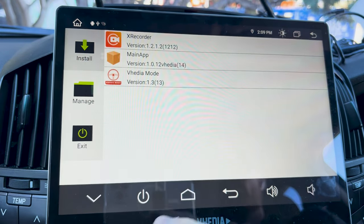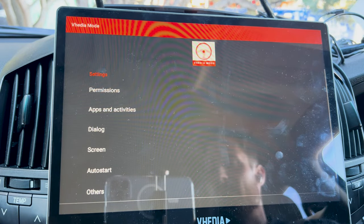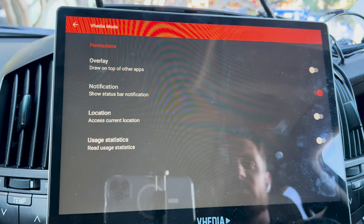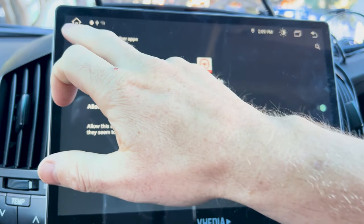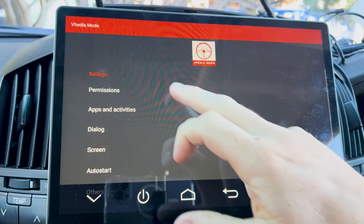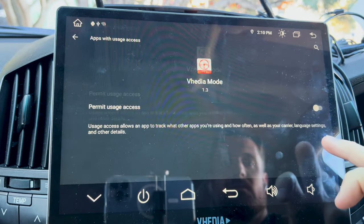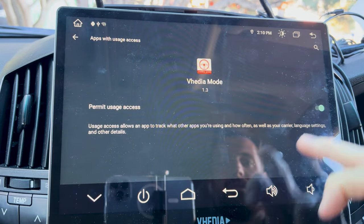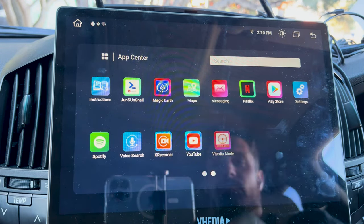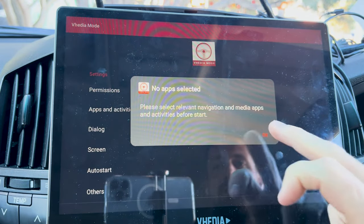Both things are now installed. Come into the Video Mode app. The first thing to do is click where it says one or more permissions need to be granted. Go into Permissions and grant all of them — Location, turn that on, Usage Access, turn that on. It's a bit annoying that going back takes you to the home screen, but once all those permissions are on, tap Video Mode again.